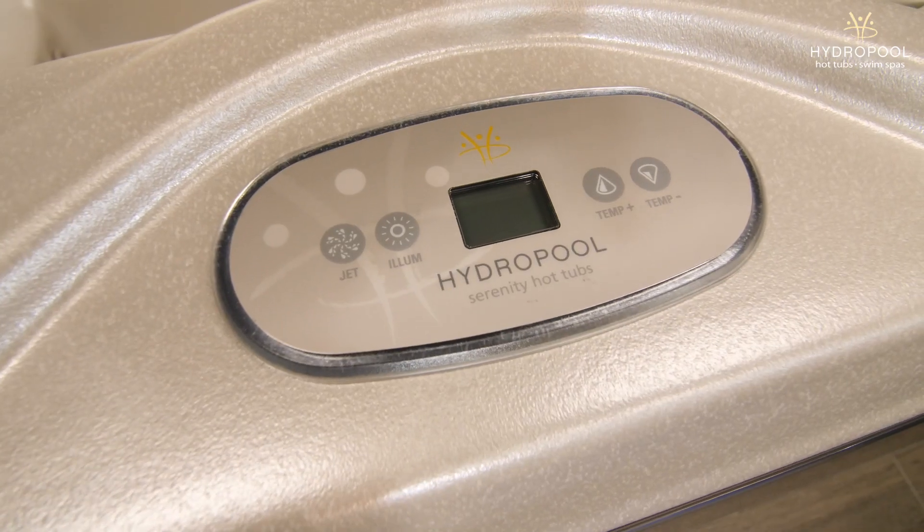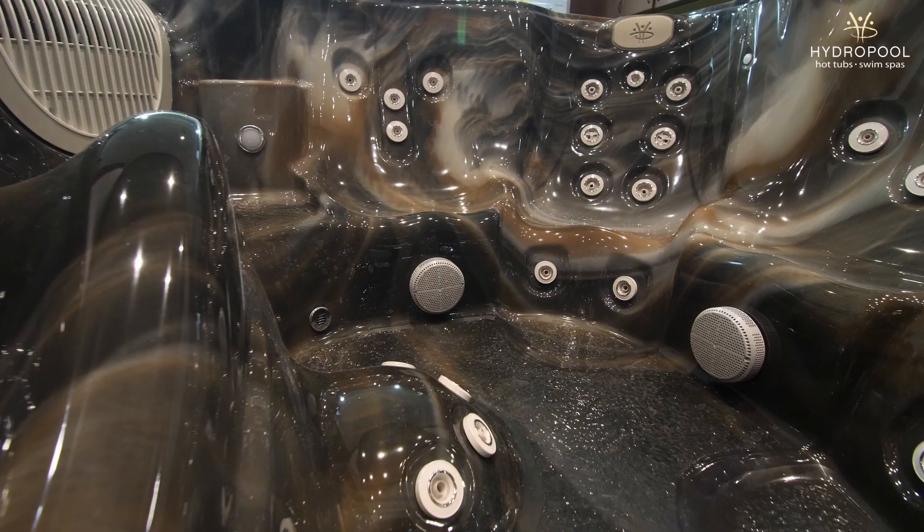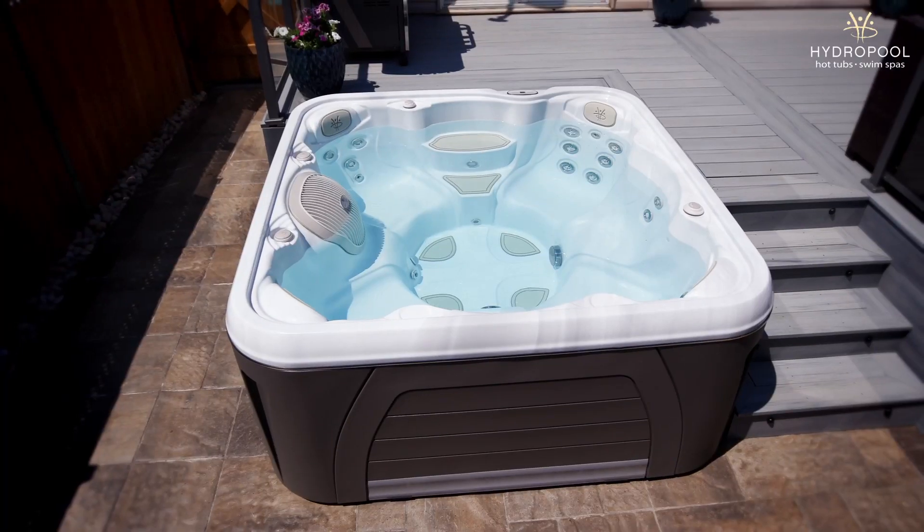Now let's talk about what makes a Serenity a Serenity. The four main things are going to be how easy it is to maintain, how energy efficient it is, how comfortable it is, and what kind of massage you're getting out of the hot tub.